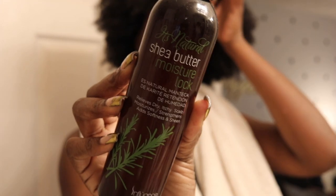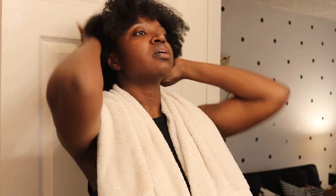Moisture Lock by It's Natural. You got to take your time. You already know, I like to put this all over — enough of it all over — just to hold me until I get to those sections. And if need be, I'll add more.